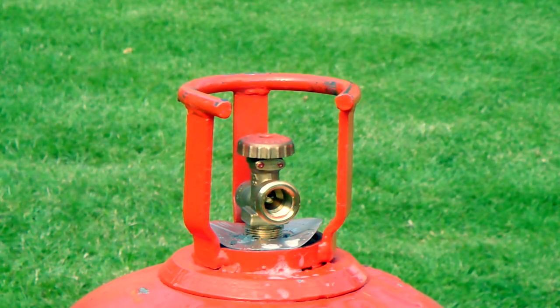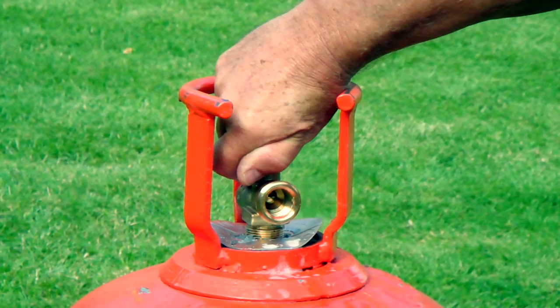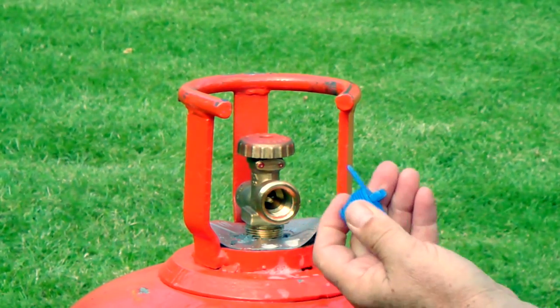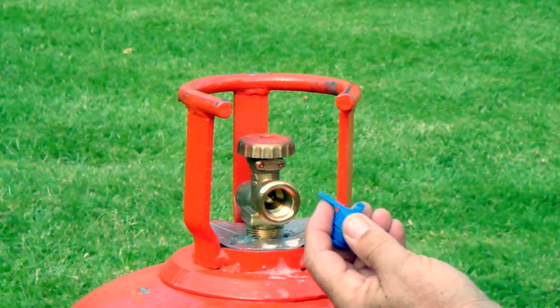The POL valve is one of the most popular valves still in use around the world. However, if it is accidentally opened, gas will be released. This gas-tight seal has been designed not only to prevent that, but also to act as a tamper-proof device.